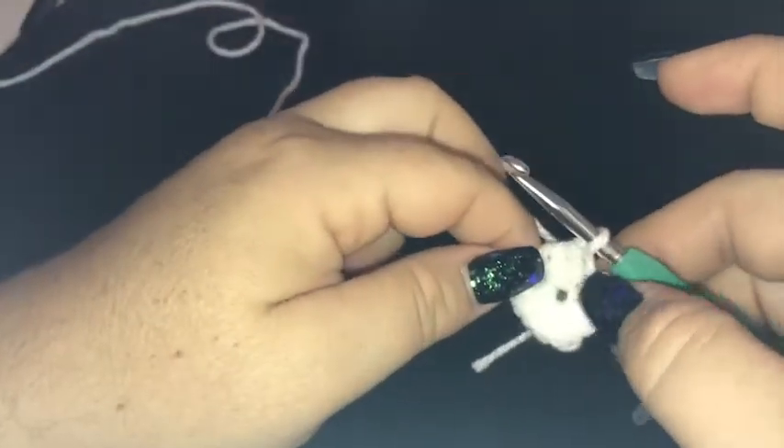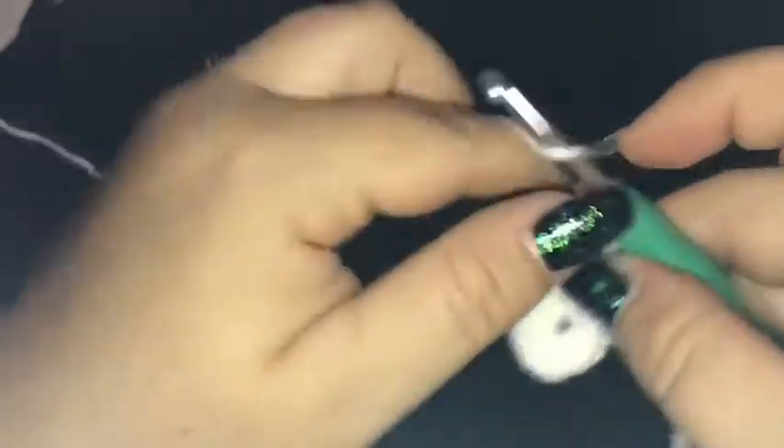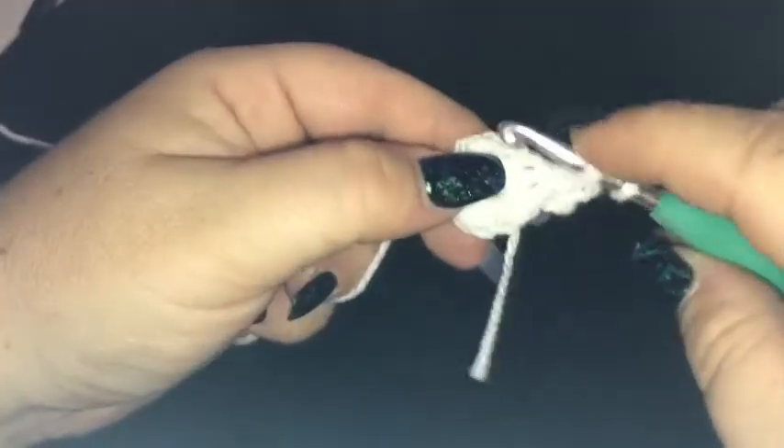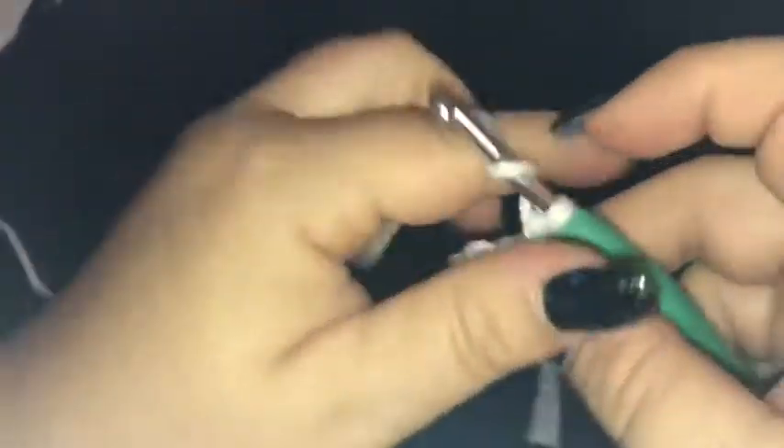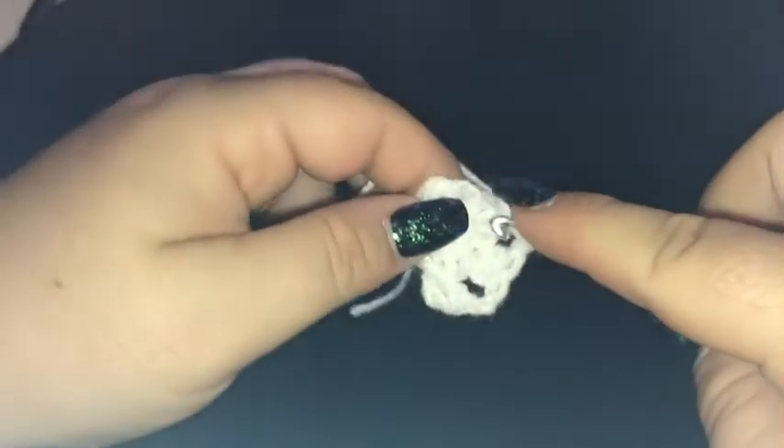We're back — 12 single crochet into our ring. Now I'm going to chain three and then double crochet into the same stitch, chain two, skip the next stitch, and then do two double crochet into the second stitch. Repeat that all the way around — two double crochet, chain of two, skip one stitch, two double crochet into the next — finishing off with a slip stitch into the top loop of our chain of three, which serves as our first double crochet.